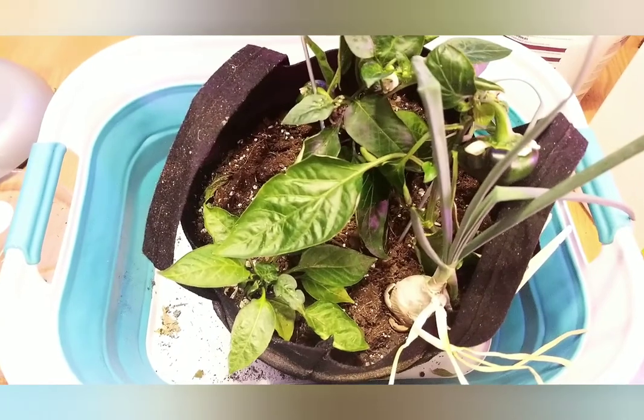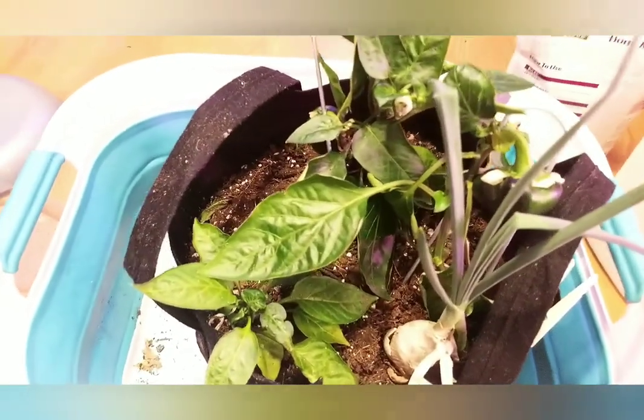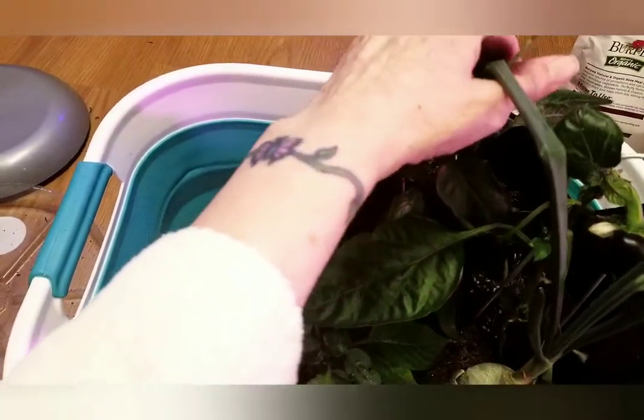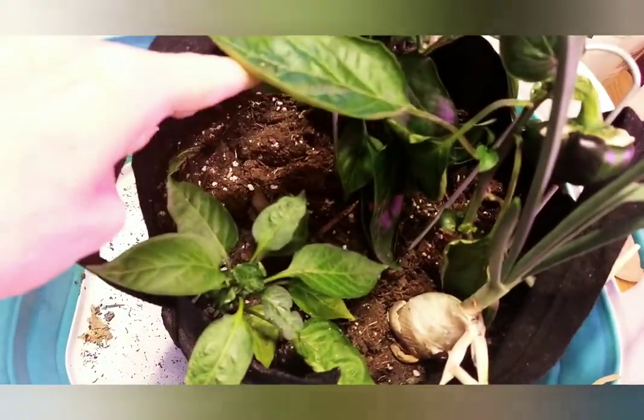I thought I'd talk to you about my bell peppers. And as you can see, while I do have my little onion, we're going to give him some bone meal.